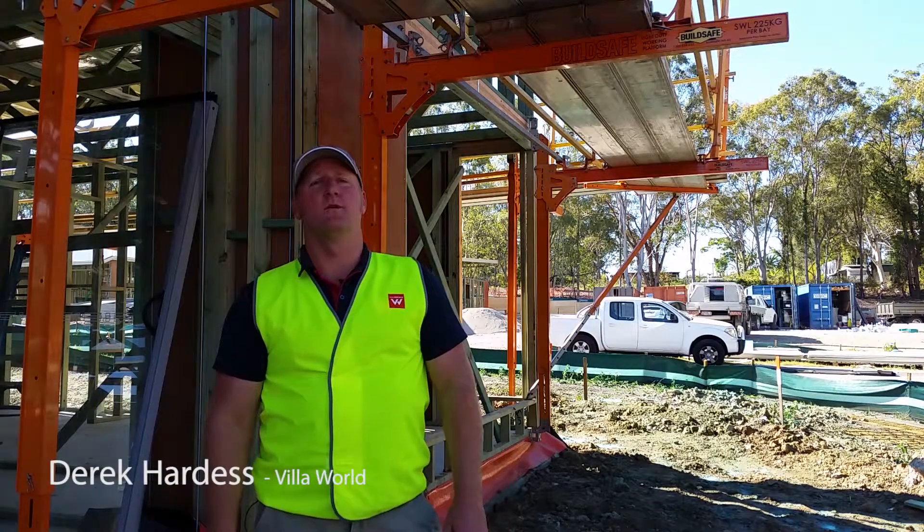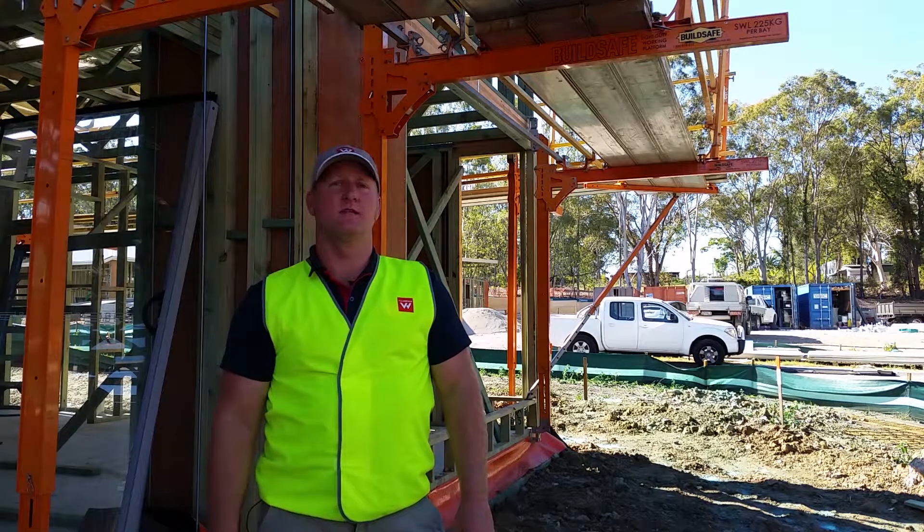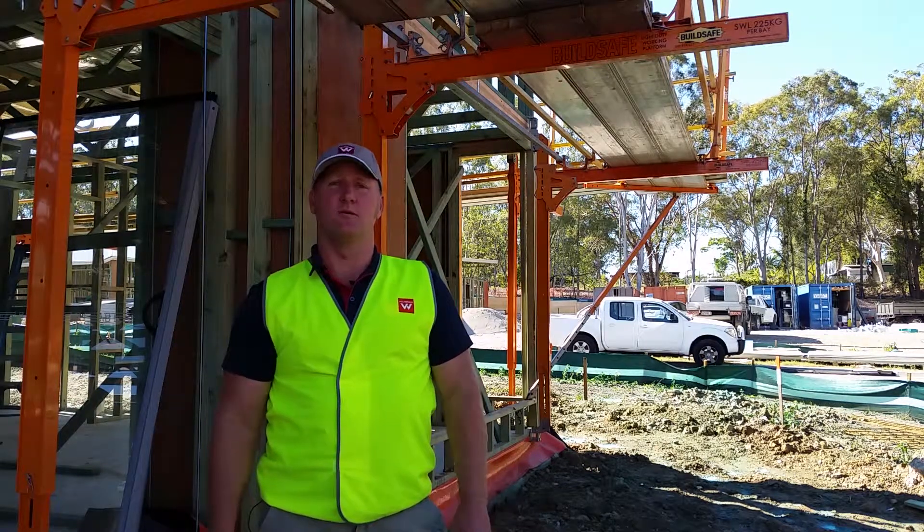Hi, my name is Derek Hardest. I'm from Villa World. I'm here today to talk about erosion sediment control measures and all the items that are included within that.